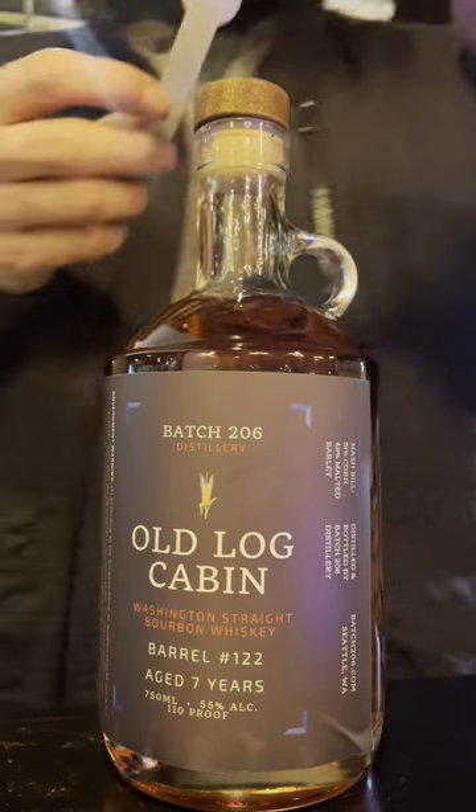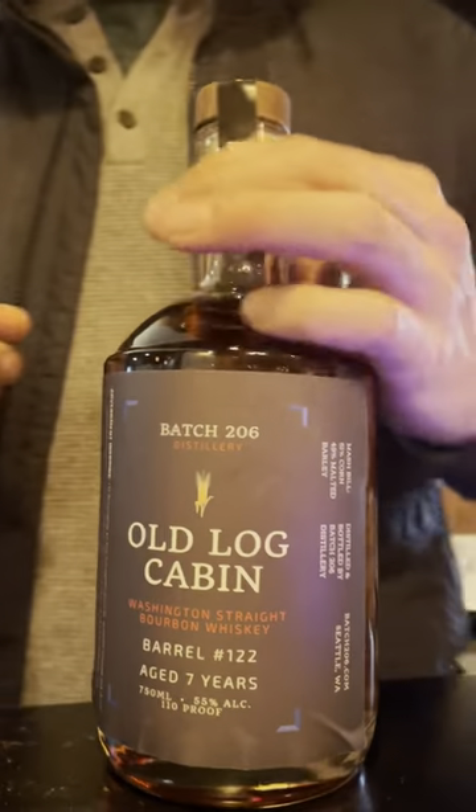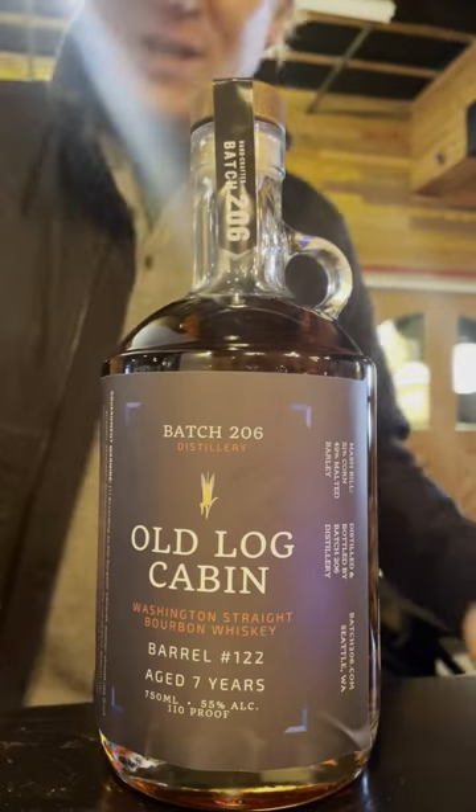These also serve as a tamper proof for these bottles of Old Log Cabin. All right, there you have it. Come and get it. Only at the distillery — bottle it yourself.